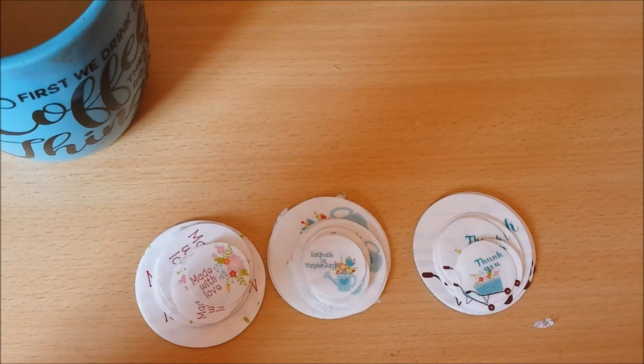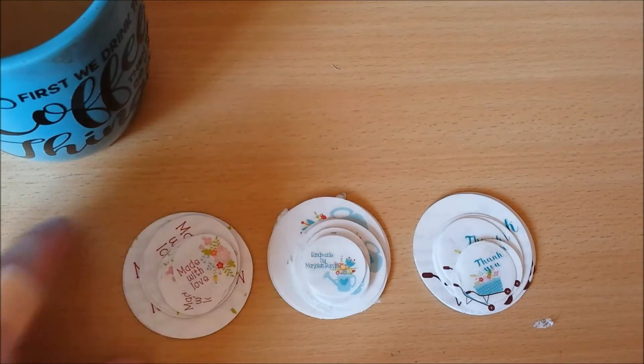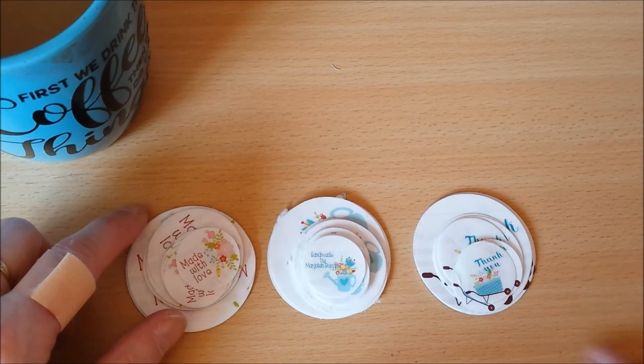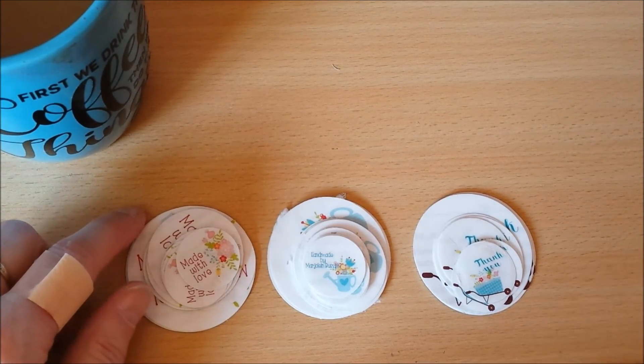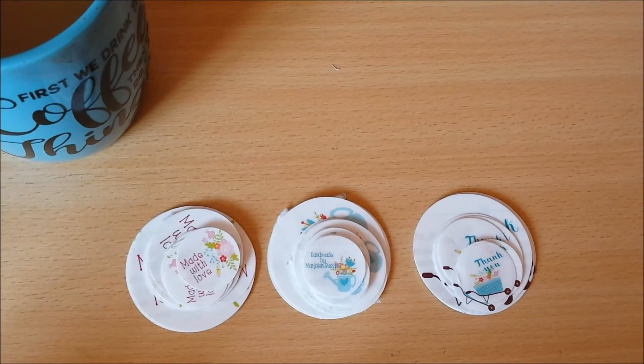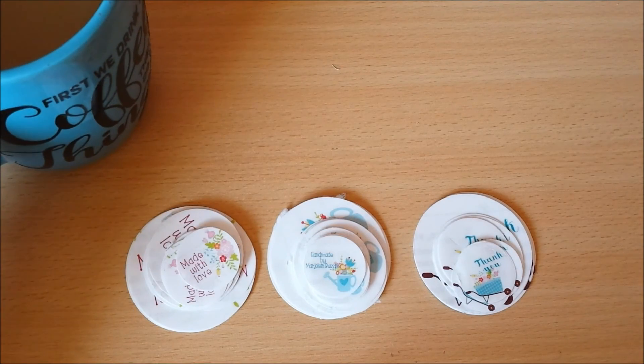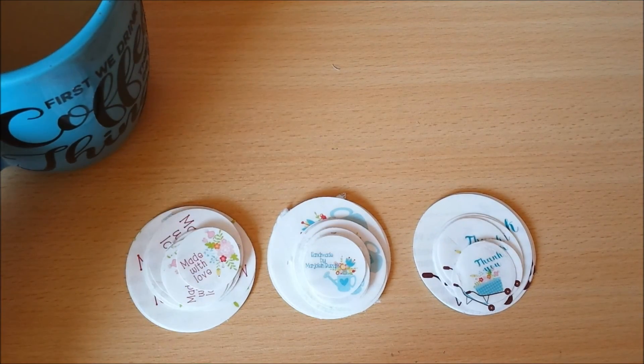Oh, and before I forget — there's still about a week and a half to sign up for the Spring Pocket Letter Swap that I'm organizing here. There are already about 17 participants, but still room enough for more. I'll link that at the end of this video so you can go to the video about the swap and just sign up if you want to.